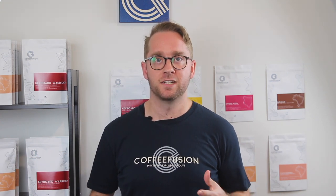Thank you so much for checking out this video — I should be producing a lot more content, so click subscribe if you haven't already. Until next time, keep frothing!